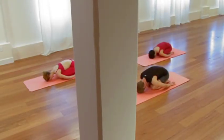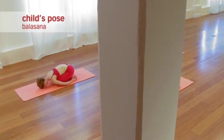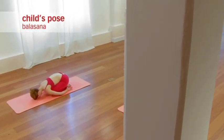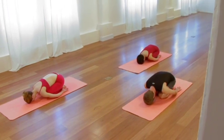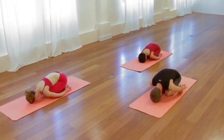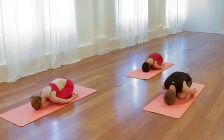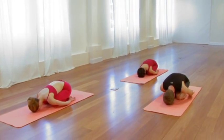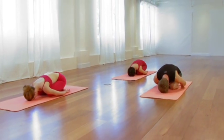To begin, start in Child's Pose. Allow the sitting bones to nestle and relax down into the heels. Allow the torso to easily drape over the legs, and allow the forehead to rest completely into the sticky mat. Take a moment in time, observing the elongation of the back body and also feeling the broadness of the back body.